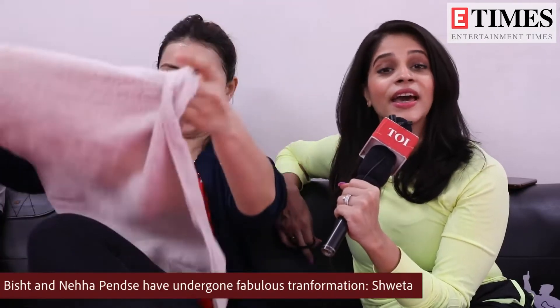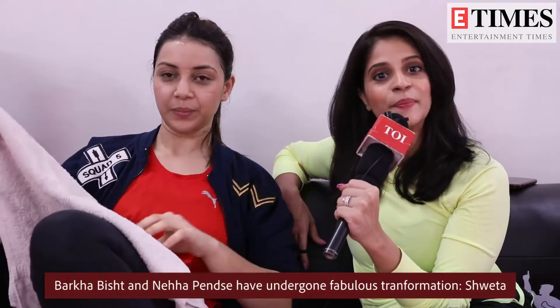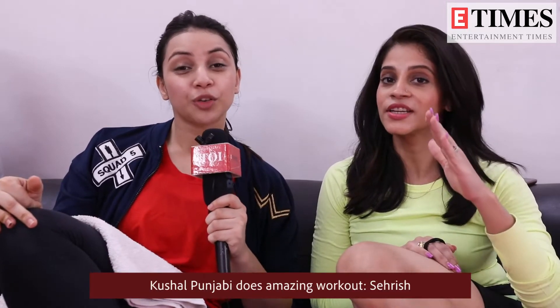In my mind, there are two names: Barkha Bisht and Neha Pain. They have transformed their bodies. When I watch them on Instagram, I think it's all about dedication and discipline. Barkha Bisht is a mom, and she has a different level of fitness. These two actresses are very fit on television. Also, my friend Kushal Punjabi does an amazing workout — you should follow him, he is a very fit man.